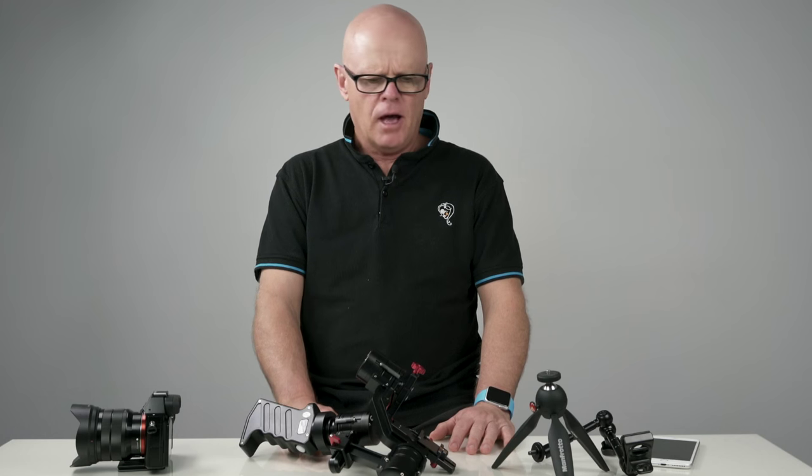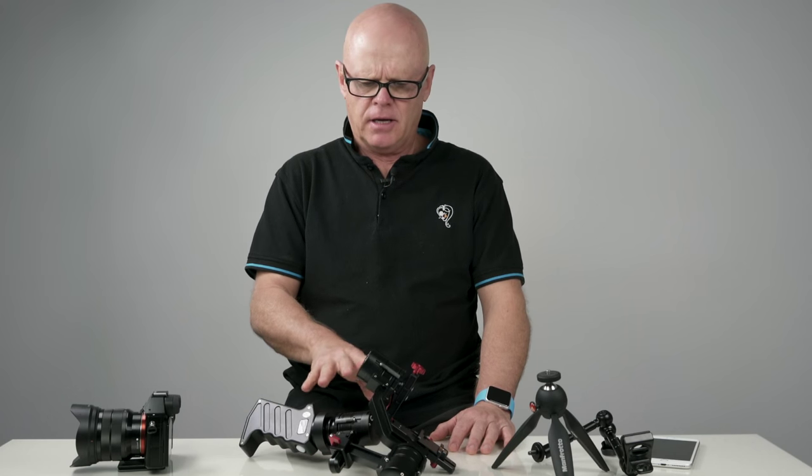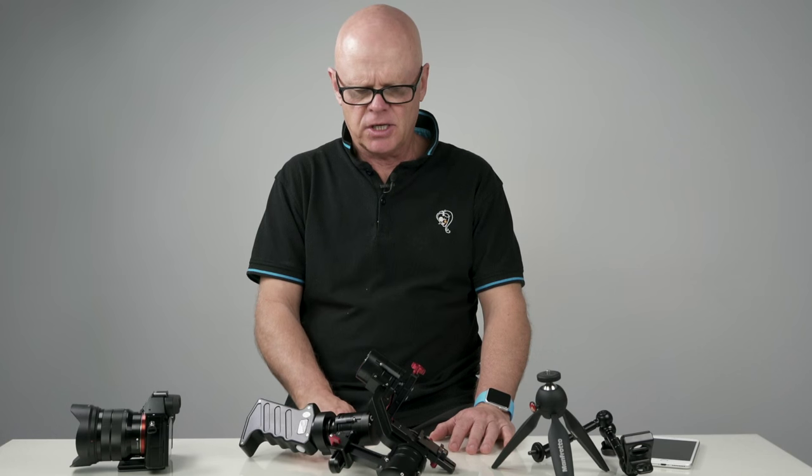Hi everyone, I'm David from Oster Images. I'm a wedding and portrait photographer from here in Melbourne, Australia. What I wanted to talk to you today was about a gimbal that I've just bought, which is the KMTV Single.